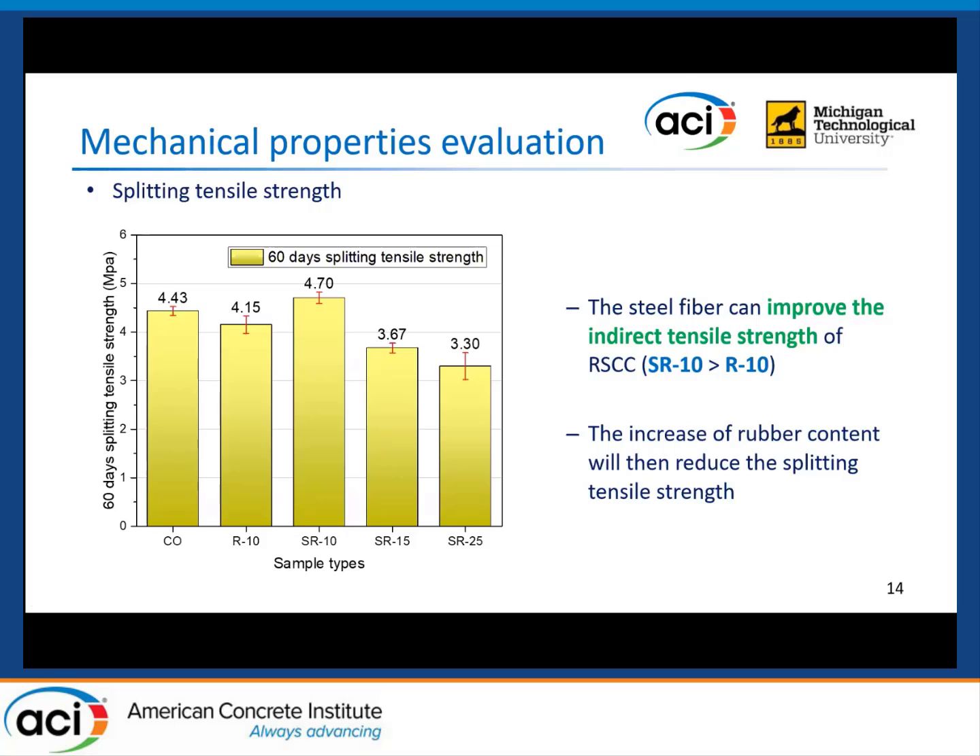However, the steel fiber can slightly improve the splitting tensile strength, as shown in this figure. The SR10 shows the highest splitting tensile strength among all five sample types, although increasing rubber content still reduces the splitting tensile strength of the SRSCC samples.